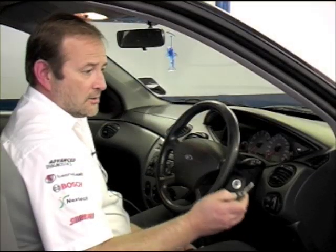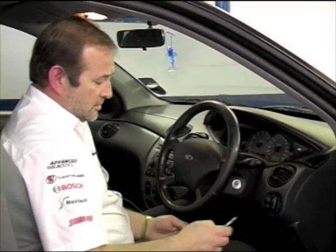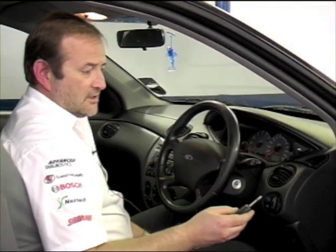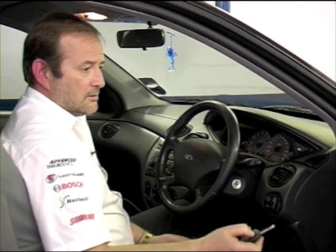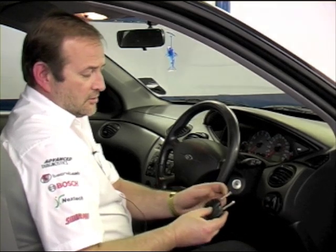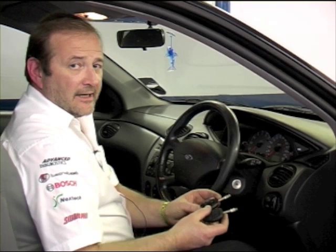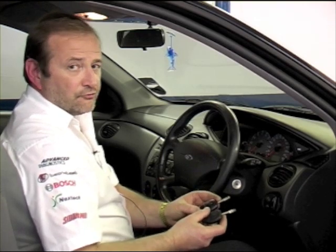Testing the first remote: lock and unlock. And my second key: lock and unlock. So we now have two keys programmed into the vehicle — to start the car and to operate the central door locking.